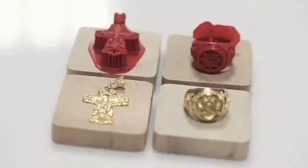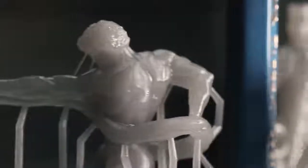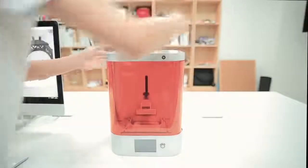Designed especially for jewelry designers and dentists, M-Jewelry features ultra-high precision in a single compact instrument. M-Jewelry's compact design allows it to fit on any office or studio table.